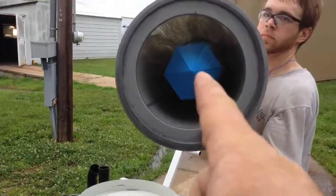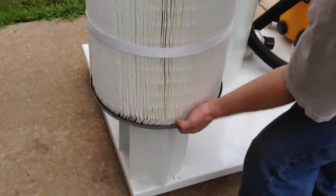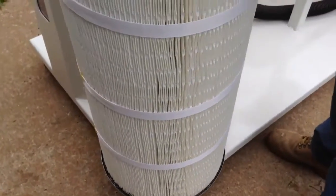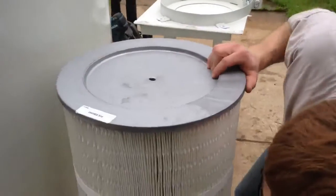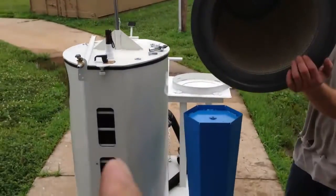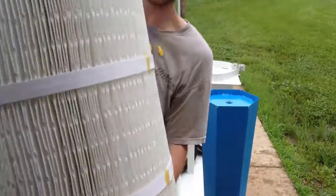Now we're looking at the cone right there, and that cone goes right inside that right there. Holds the filter up. Now it lifts the filter up, then they'll just take the filter and put it inside the machine and do the cleaning process.